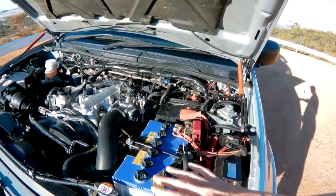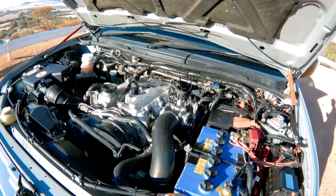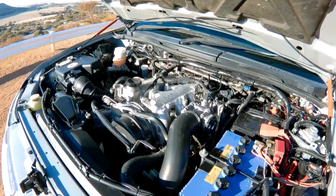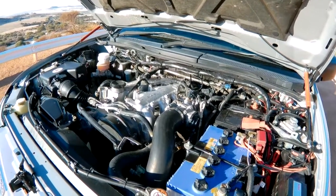So the dual battery setup and an EGR block — that's one of the things I highly recommend. It's not exactly legal, but yeah, definitely highly recommended. It stops all the soot going back into the motor, clogging things up, and causing more drama down the track.